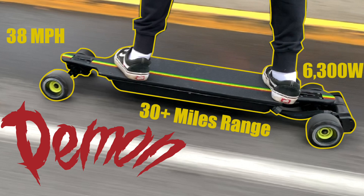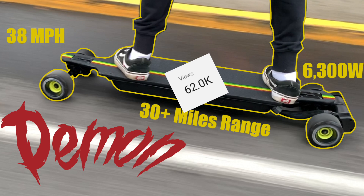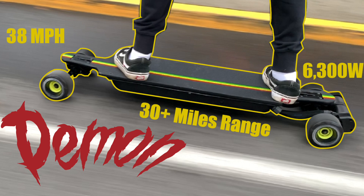Around 3 months ago, we uploaded a video — it was a tutorial on how we built this board that we labeled The Demon due to its insane specs. This video has since become one of our most popular videos, garnering over 62,000 views in that time. A bunch of people in the comments requested that we show some more riding footage, as well as a hill climb test and a speed test, so in today's video that's what we're going to be doing.